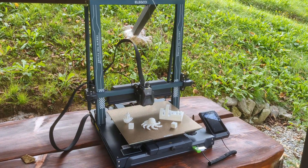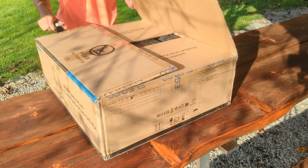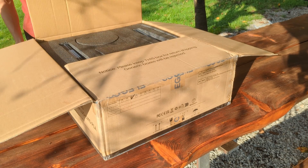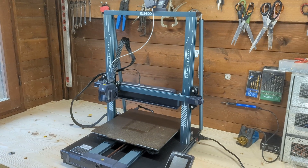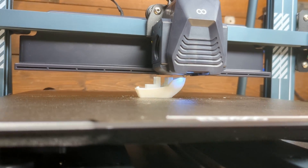Finding a desktop 3D printer that balances performance, features, and price can be a challenge. Today, we're diving into the Elegoo Neptune 4 Plus, a printer that promises a lot for just $350. But does it live up to the hype? Let's find out.